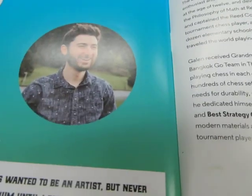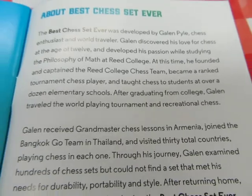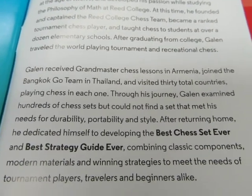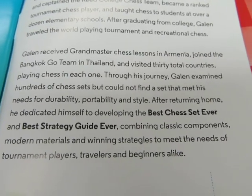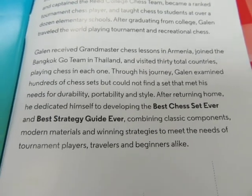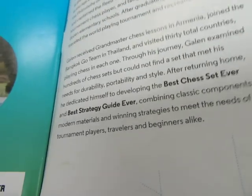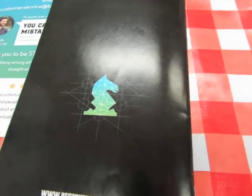Here is the man again. He is not the inventor — he is the developer, as in developing film. He couldn't find any chess sets, so he developed — not invented, developed — the best chess set ever and the best strategy guide ever. This ends today's review video.